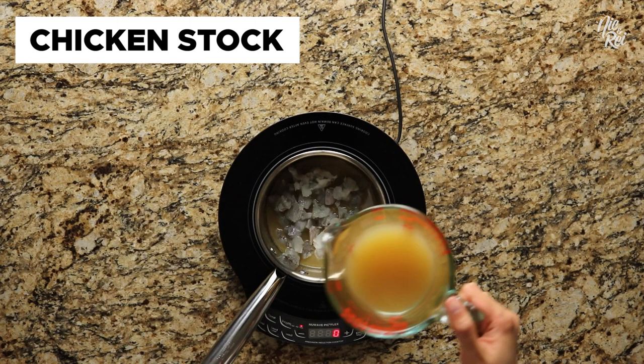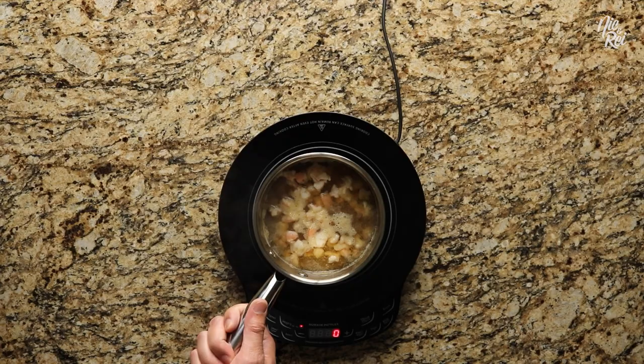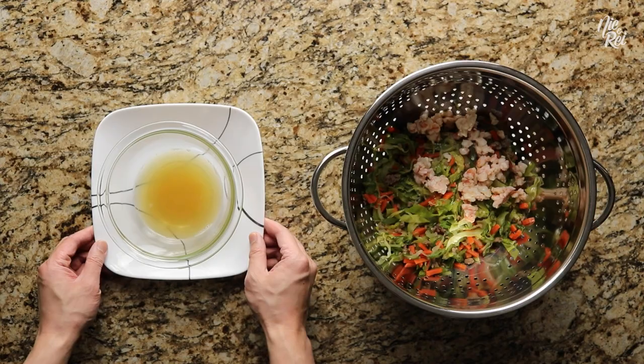Bring your shrimp to a boil. Once it's boiling, immediately turn it off — your shrimp should already be fully cooked at this point. Now strain the broth from the shrimp, add the shrimp to the vegetable filling, and mix it in.